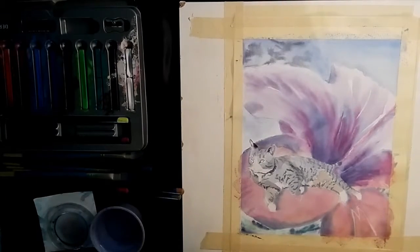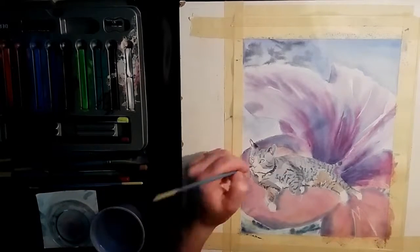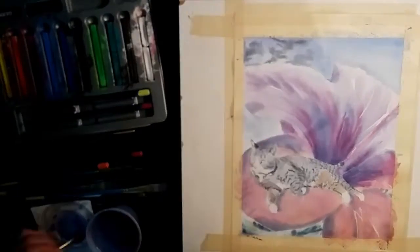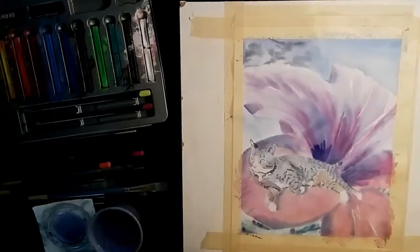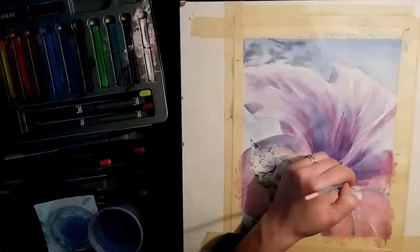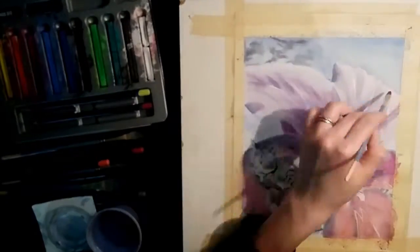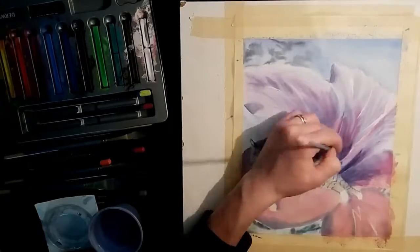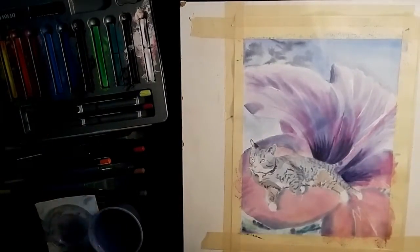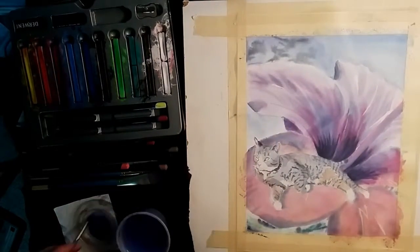Moving back to the cat, I paint in a muted bluish gray color for the fur and a tan color for the belly, leaving the white areas of the fur white. Once I have that mid-tone established, I switch back to the flower and further define the shadows, mixing in the greenish color with the magenta and making the darks even darker. I add a little bit more detail and definition to the shadows and further define the stamen of the flower.